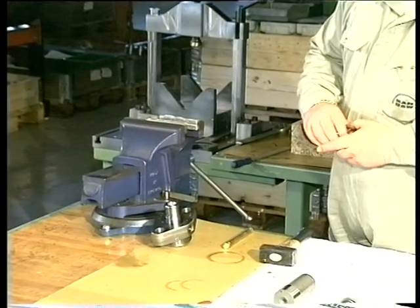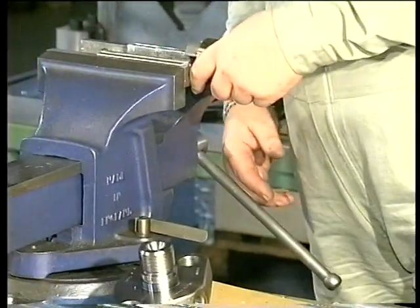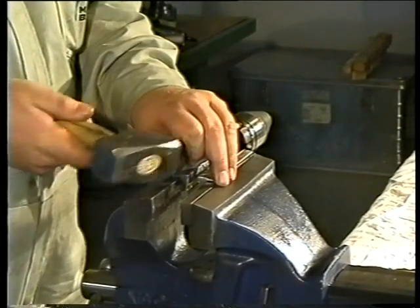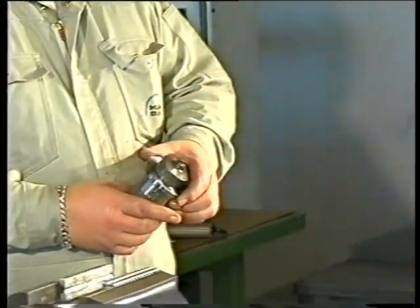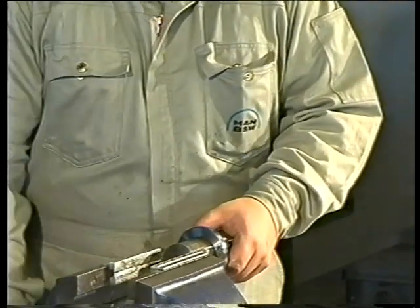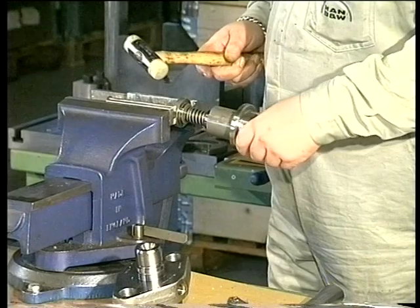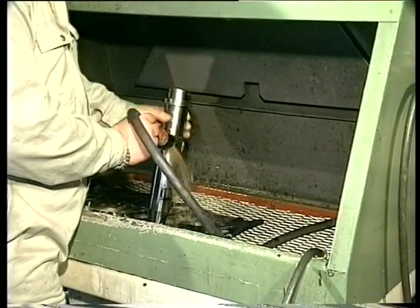Remove the seating surface using the milling ring from the spindle guide. Disassemble the spindle guide with a brass mandrel and a hammer. Disassemble the non-return valve using the special tool. Disassemble the spindle. After grinding and milling, clean the plate.